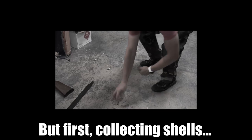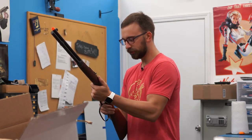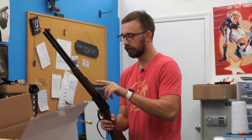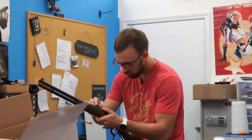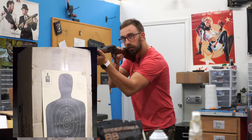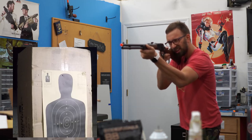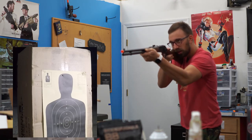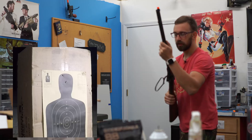Doing it classic Airsoft Headquarters fashion. By the way, these are 0.30s — just so I made that distinction. The leaf sight is in the first notch position for 25 feet. Aiming for the head. And that was five shots right there. So then we're going to knock this out to 50 feet.